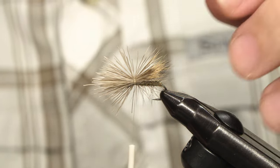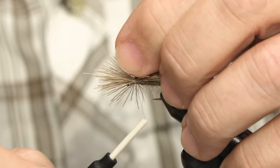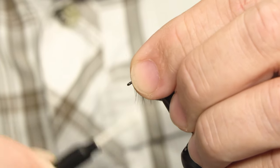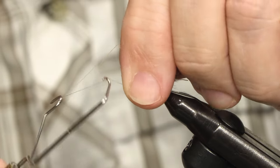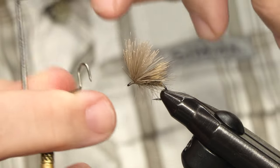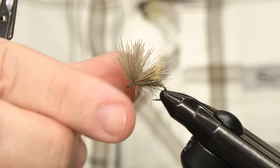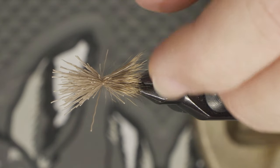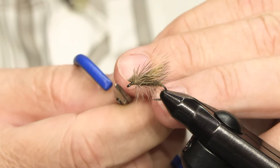Then to secure the wing, I lift up the butt ends here and now I can put on pressure. Four or five times coming through. And that's almost the fly done — just a quick whip finish, tighten the knot, remove the thread. Now just separate the butt ends here — you'll never get all of them in one go. Cut them off following the angle of the hook eye.